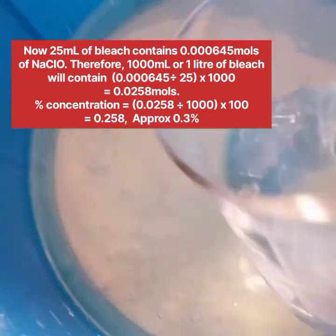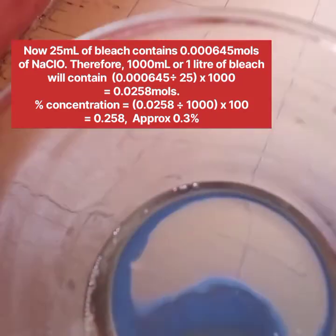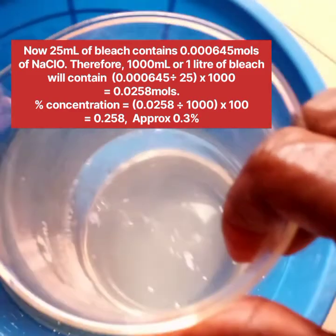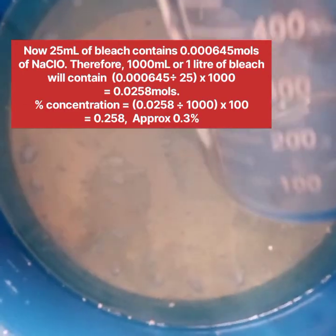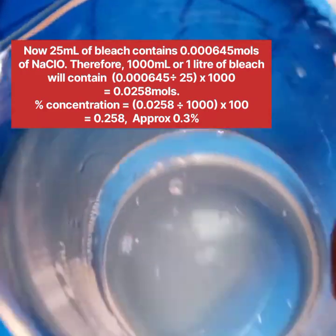So the bleach concentration is 0.0258 moles per litre of sodium hypochlorite — that means every one litre of the bleach contains 0.0258 moles of sodium hypochlorite. Please leave a comment if you need more explanation.